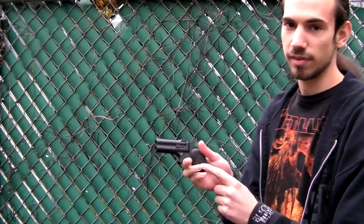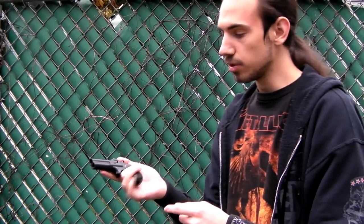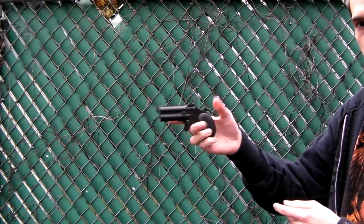I'd be surprised if this even goes over 200 feet per second — the gas tank is just very, very small. But it's a single action Derringer, holds two shots, and it's overall pretty cool.